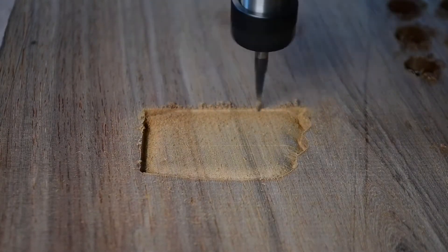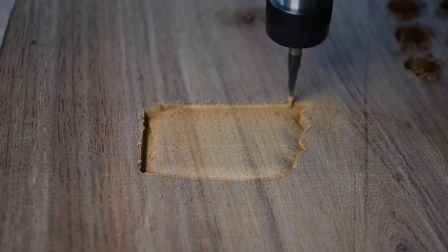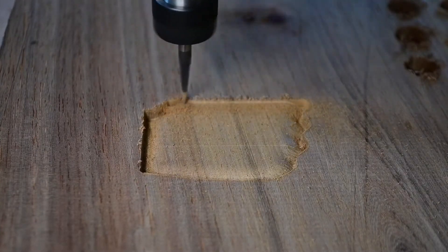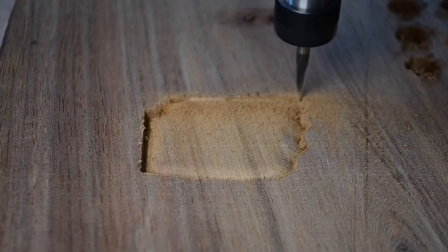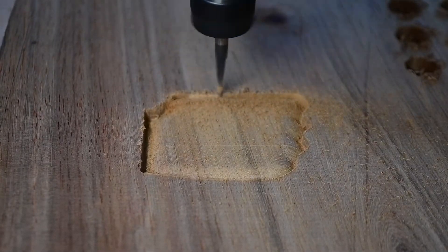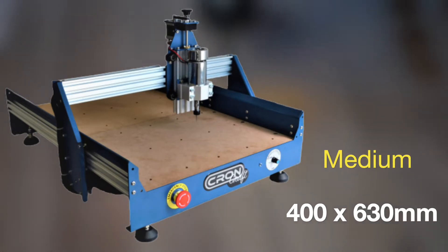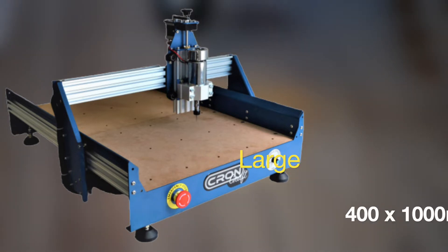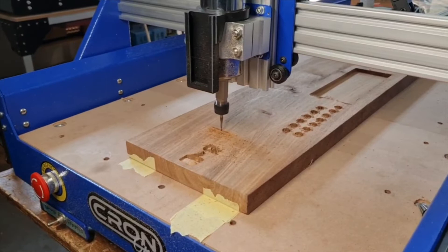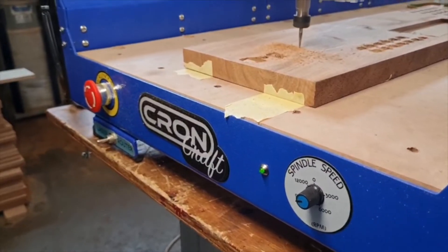Our Cromcroft CNC machine is one of the leading machines for hobbyists with a variety of options. We have three sizes: a small, a medium, and a large machine with a cutting area of 400mm wide for all three options. The small has a cutting length of 250mm, the medium has a cutting length of 630mm, and the large has a cutting length of 1m. All of these sizes have a z-travel of 50mm which gives you a cutting depth of 25mm.